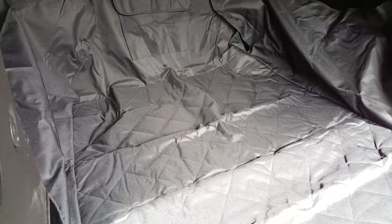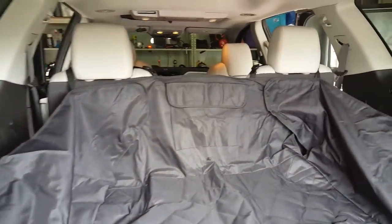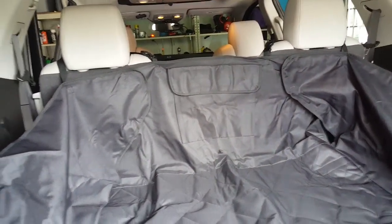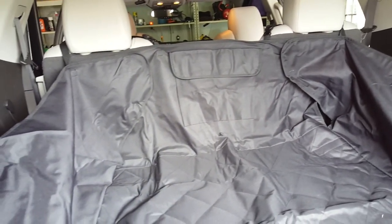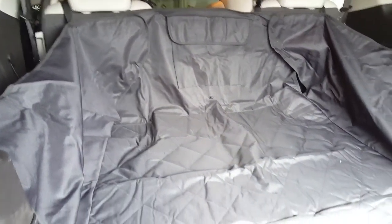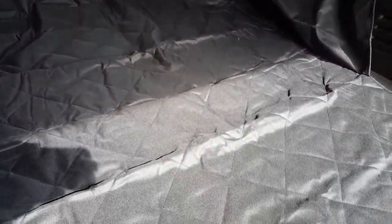Hi, thank you for joining us today on Simply Cheryl. On the blog today we are reviewing this cargo cover. This is great for when I take my dog to the vet or to the groomers because I always get hair all over and it's just such a mess to have to clean up, but I'm worried about the nails scratching through the carpet. So this is a great liner.